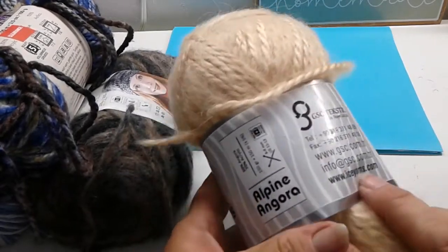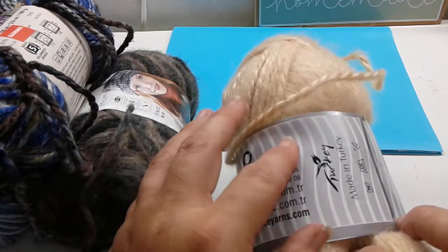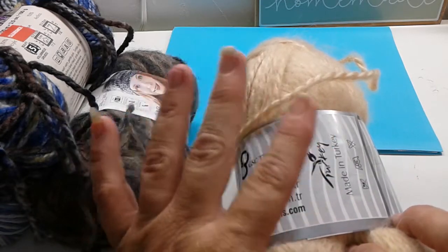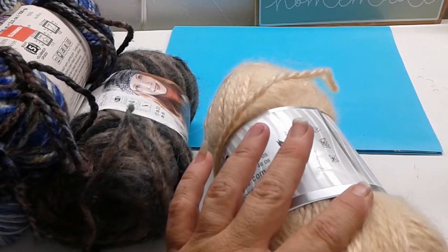And then this is Ice Yarns Alpine Angora — it's 150 meters, so I didn't do the conversion but that makes it more than 109 yards.